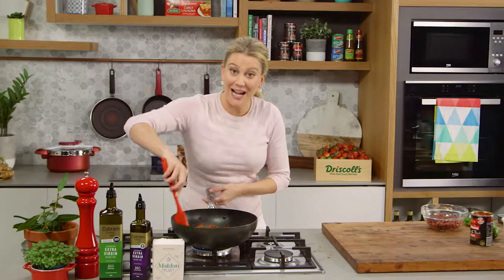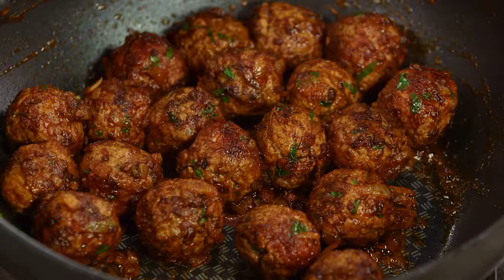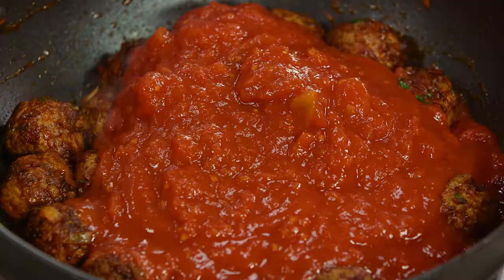Keep cooking them for about three to four minutes until they color on the outside. Now that there's a little bit of color on our meatballs, we can add some tomatoes. I like to use a combination of rich and thick — which has some tomato paste in it — along with some crushed tomatoes, so we've got a little bit of texture throughout this dish. Give that a really good mix so all of those meatballs are coated in the tomatoes.